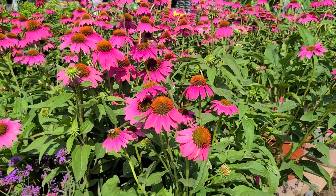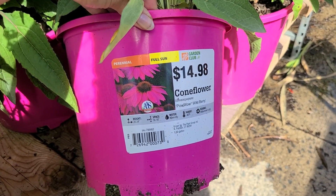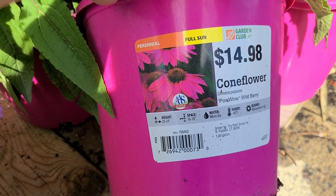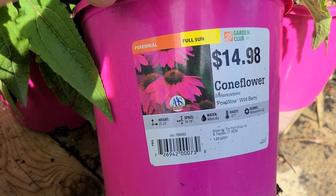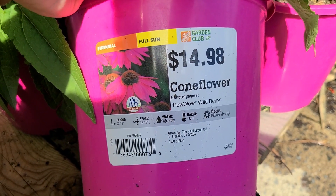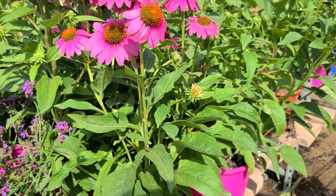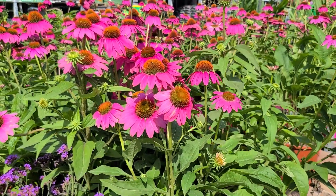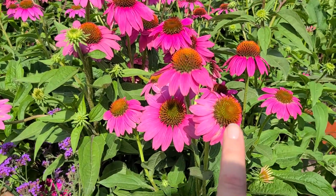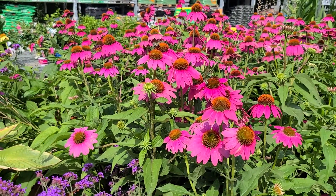Beautiful coneflowers here in their large containers — full sun perennials. This is the Powwow Wild Berry; I have this in my garden and it's beautiful, even when it fades to a pretty pinky-purple. It gets to be 20 to 24 inches tall, needs 16 to 18 inch spacing, water when dry, is hardy to negative 40 degrees, and blooms midsummer through fall — wonderful for your late summer garden. You can even leave the cones up once they're done blooming to provide food for birds; goldfinches love these seeds, and they add nice structure in the winter.